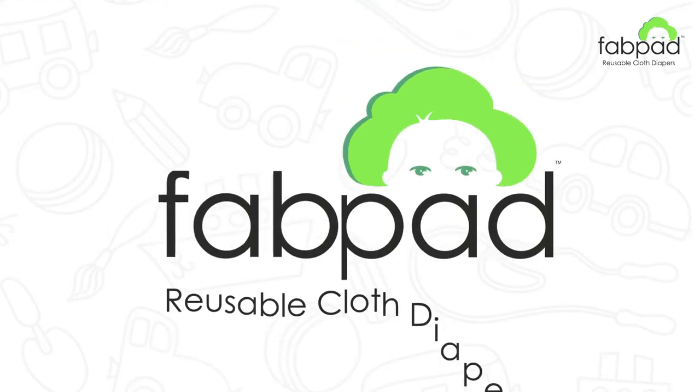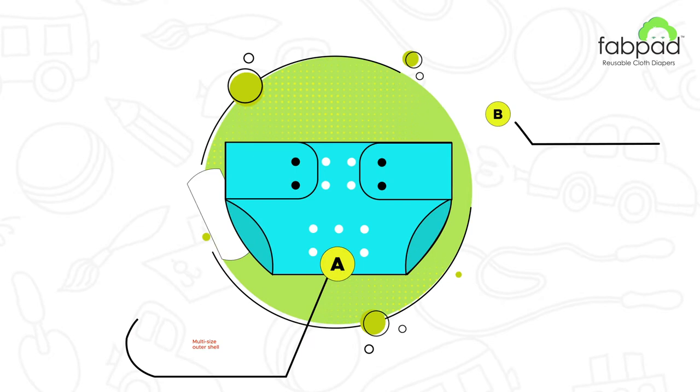Look how easy it is to use and wash FabPad Reusable Cloth Diapers. FabPad Reusable Cloth Diapers consist of three parts.